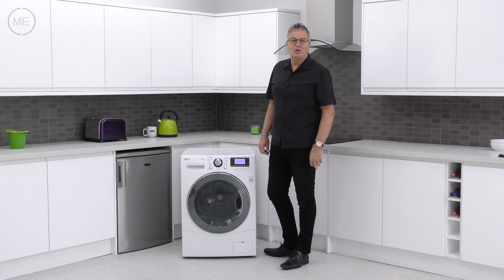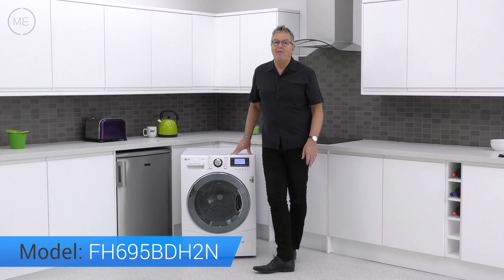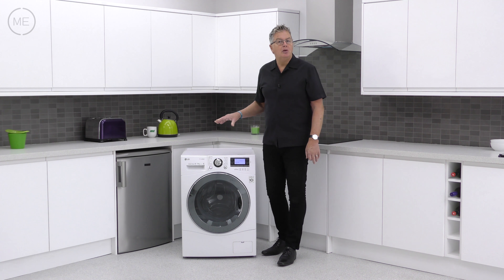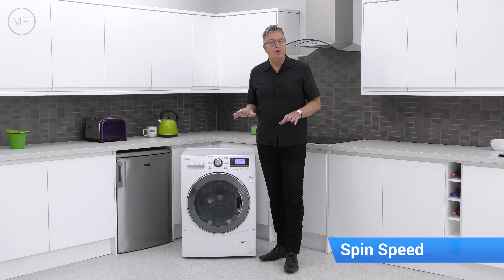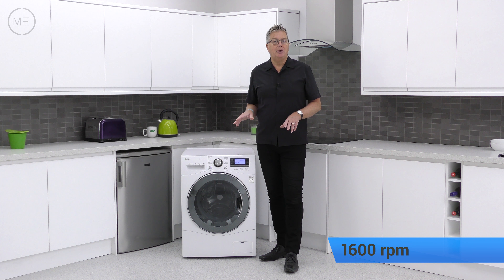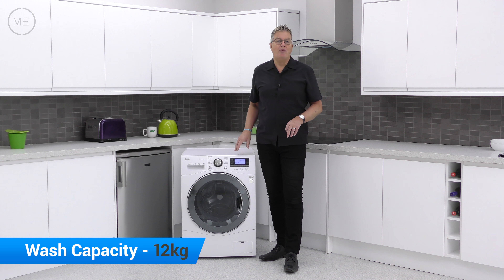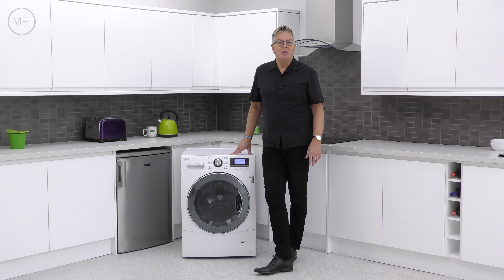Welcome back to Marks Electrical Studios. Today we're looking at LG's FH695 BDH2N washer dryer. This is currently our biggest capacity washer dryer with a 1600 revs per minute max spin speed. It's a 12 kilogram wash and an 8 kilogram dry ratio, so it suits a large family with a busy lifestyle.